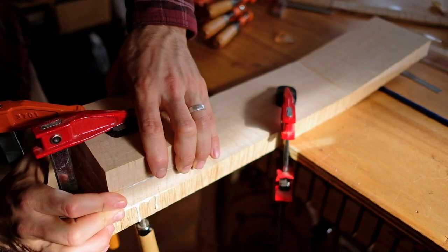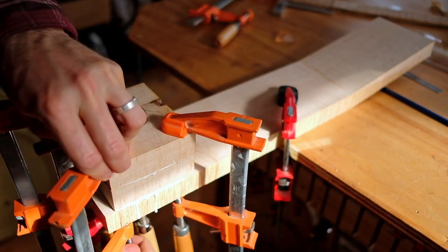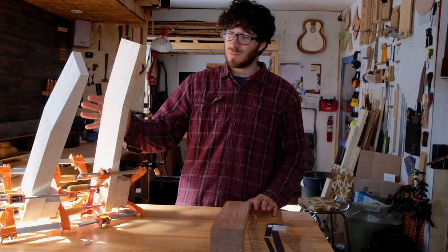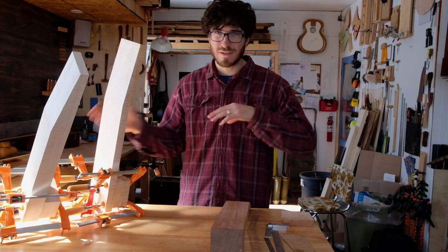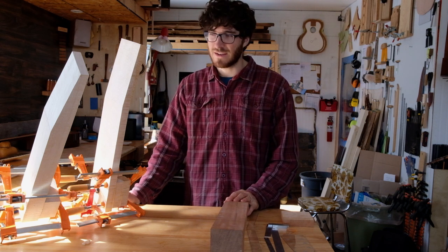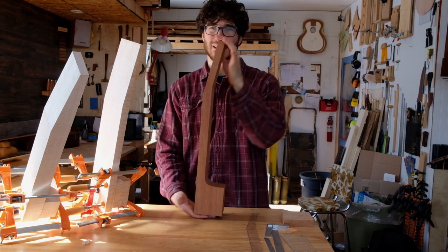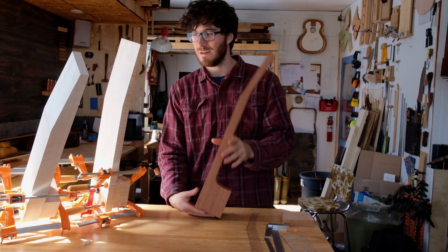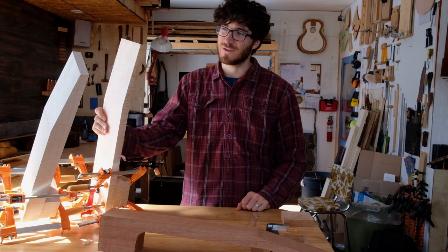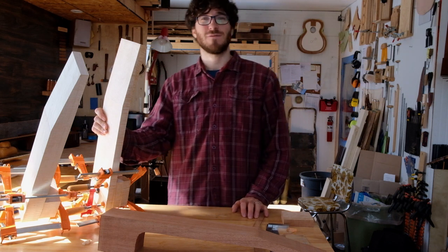I'm not too worried about side-to-side movement — I've got plenty of width to work with. So now you have a neck blank that you can work with and fit to your guitar, and start working on truss rods, carbon fiber, and head plates. I hope that was a good explanation of how I do scarf joints and use up boards that aren't thick enough to do a one-piece neck. This approach is less wasteful and you can use some pretty wild woods by doing scarf joints like this. Hope you enjoyed — if you liked the video give it a thumbs up and subscribe, and if you have any questions put them in the comments below.